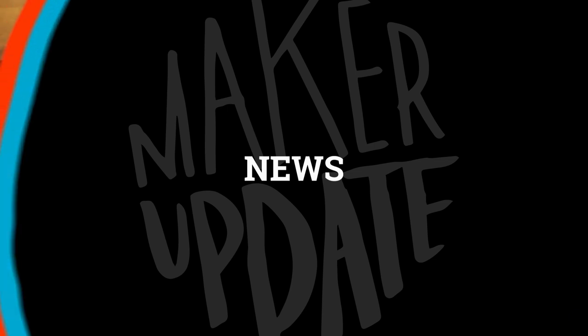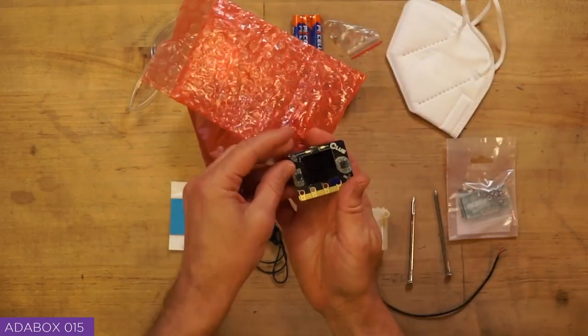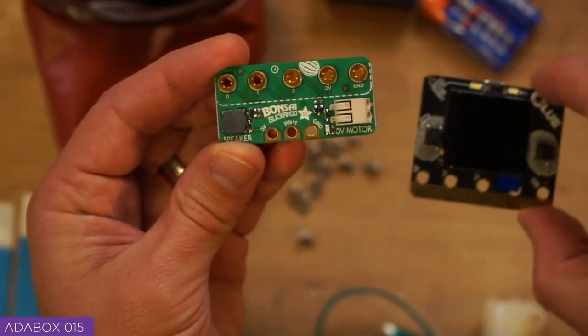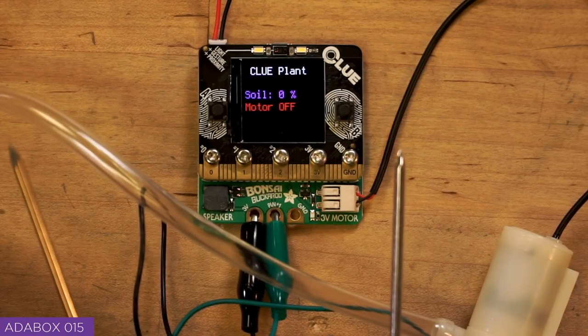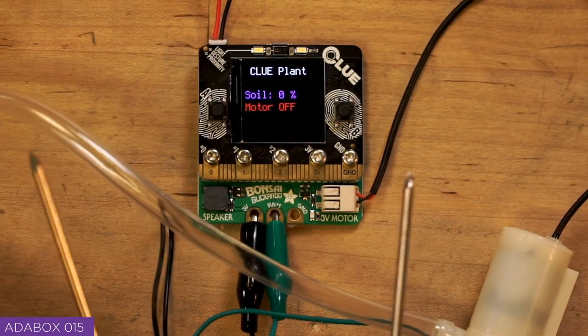Now for the news: Adafruit has just released Adabox 15. Included in the kit is an Adafruit Clue plus a Bonsai Buckaroo. The Bonsai Buckaroo is a breakout for the Clue and Microbit that lets you monitor soil moisture and drive a water pump, perfect for robotic gardening projects.